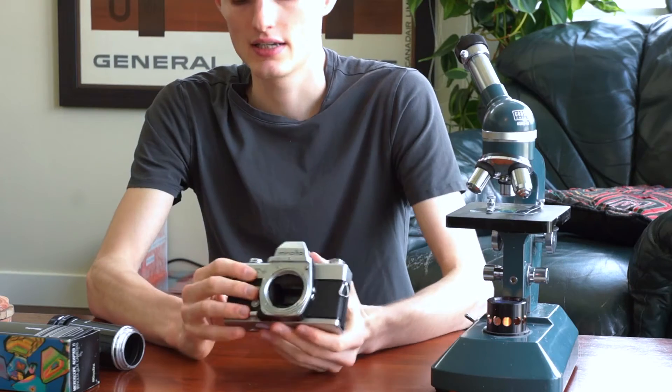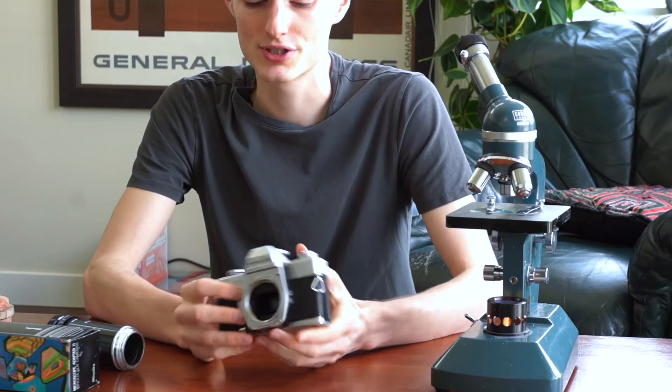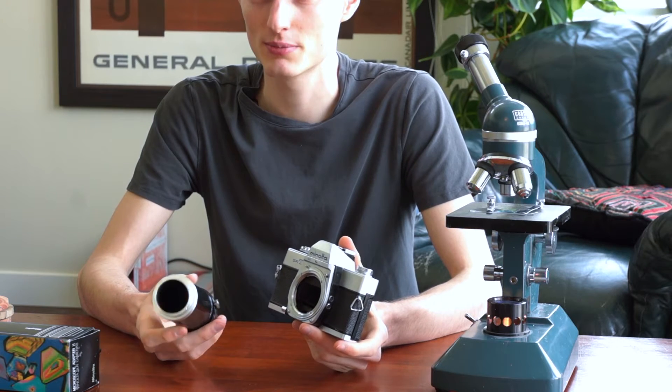The camera I'll be using to demonstrate is this Minolta SR-T101, which just has an SR mount, but any Minolta SR mount camera will work. The actual adapter itself is just a metal tube — there's no coupling to the microscope really and there's no electronics in the adapter, so any simple camera will work. You can also use a modern camera, provided you have the correct Minolta mount adapter for your camera system.